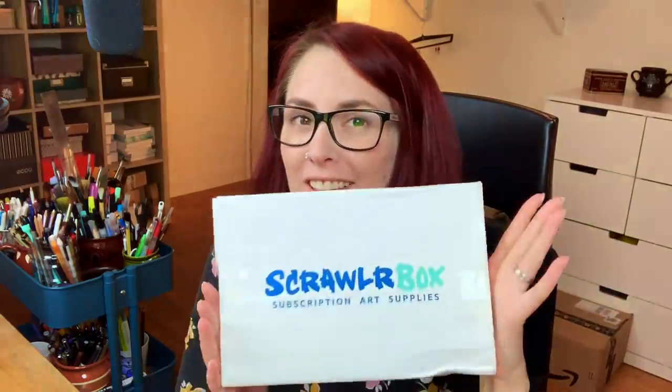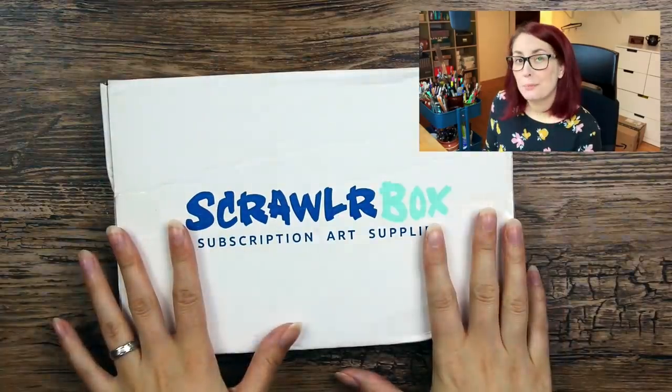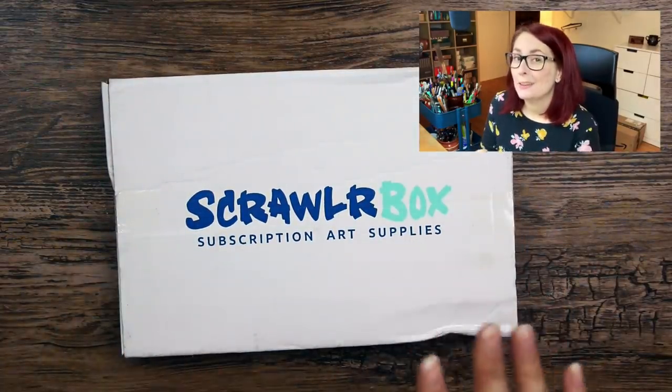Hello everyone, so this just arrived in my mailbox from the beautiful country called United Kingdom. Let's find out what I put together for us this month — or last month rather, since this is the August box.